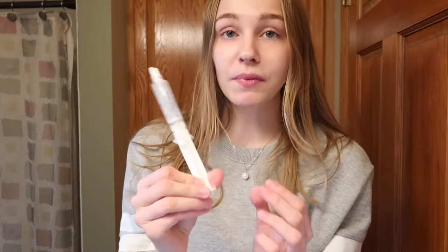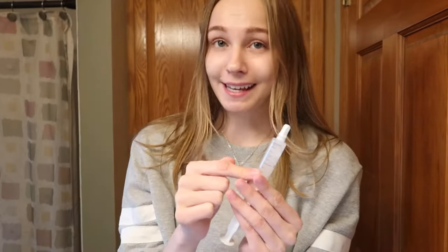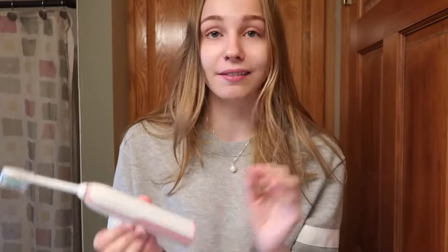A tip they gave was to keep this in the fridge because the gel is sensitive to heat, so it'll last longer stored cold — I just grabbed mine out of the fridge. The first step is to brush your teeth, because you want the whitening agent to get directly in contact with your teeth. So I'm just going to do that really quick.